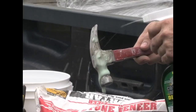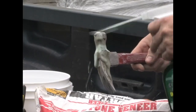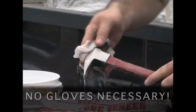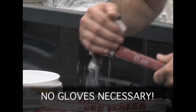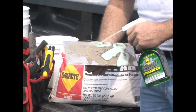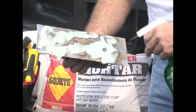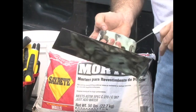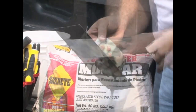Easy to use — just spray and watch the concrete dissolve and then wipe away. No gloves necessary. For more hardened jobs, completely saturate the area of hardened concrete to be removed with concrete mortar dissolver. Do not dilute with water as this will deactivate the dissolver.